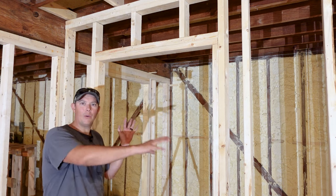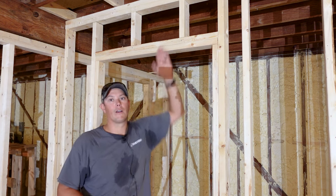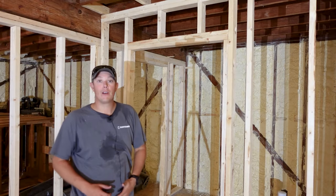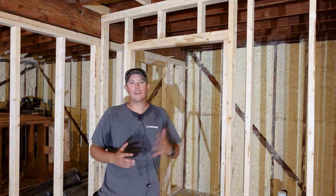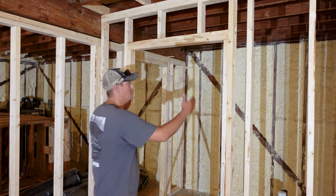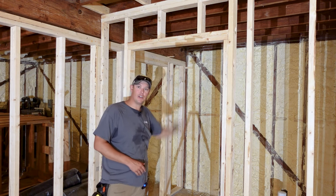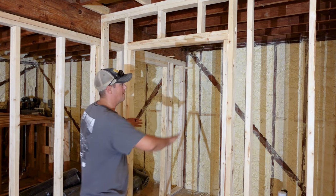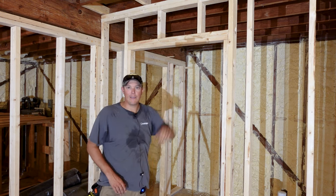Now your doorway can go anywhere you want on your wall, but the cripples above the doorway are going to follow the same 16-inch on-center spacing as all your other studs. I'm framing out for a 36-inch wide by 80-inch tall door. In general, we're going to want our rough opening to be two inches wider than the width of the door and two and a half inches taller than the height of the door. So for my 36 by 80 door I'm going to have a rough opening of 38 inches wide by 82 and a half inches tall.